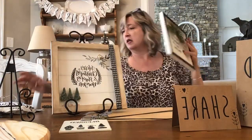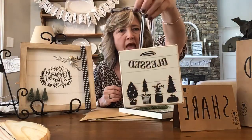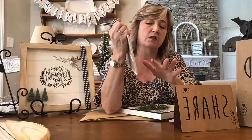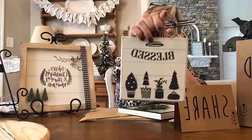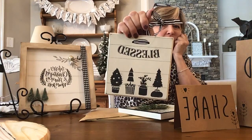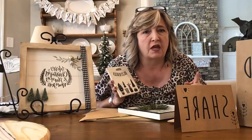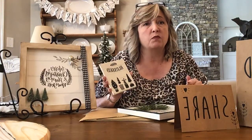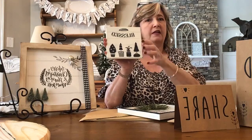I also made some ornaments for my tree. For these you can either do the pencil first and then the stencil, or do the stencil first and then the pencil — it works either way. I do want to mention though: if you're making something that is going to get handled a lot, you don't want to use a pencil. Use paint or a marker like Cheryl does, because over time the pencil will smudge.